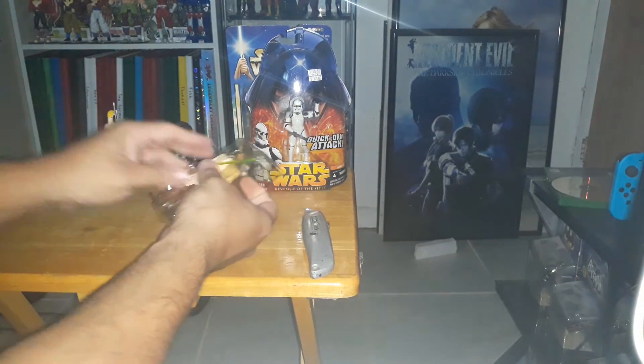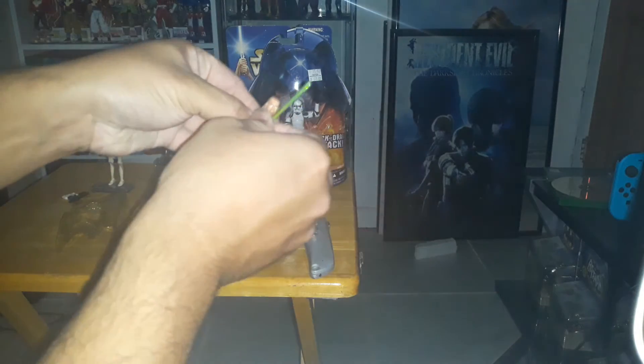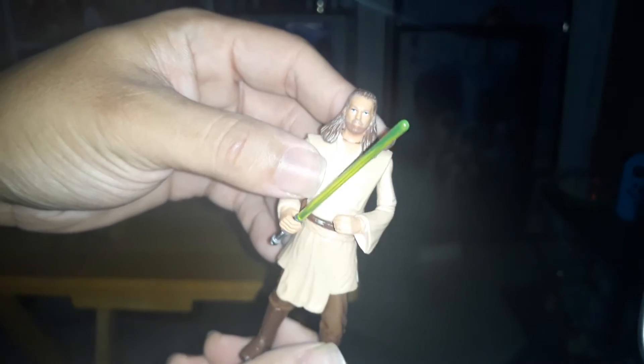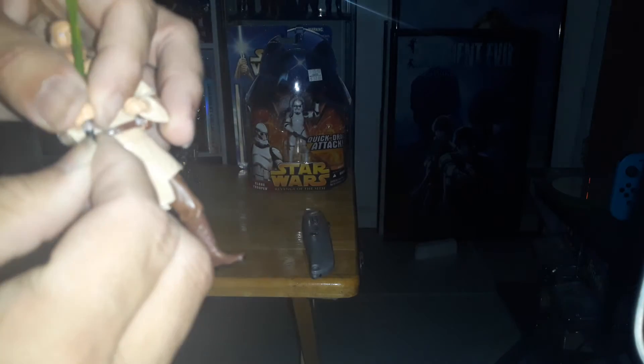Now we're going to go with Qui-Gon Jinn. Last unboxing we did Obi-Wan, now we've got Qui-Gon. Not too bad — not 100% Liam Neeson, but not too bad for the details. The color is right. The lightsaber is well detailed. I remember Episode One when they sold the big replicas of the lightsaber — these small ones are so detailed that they look just as good as the big replica.